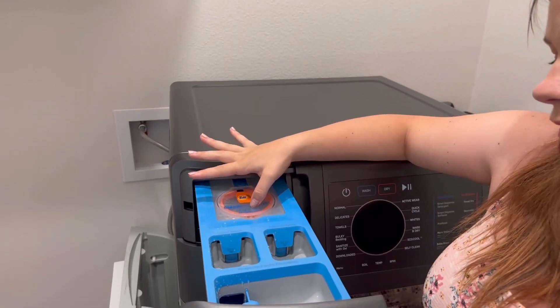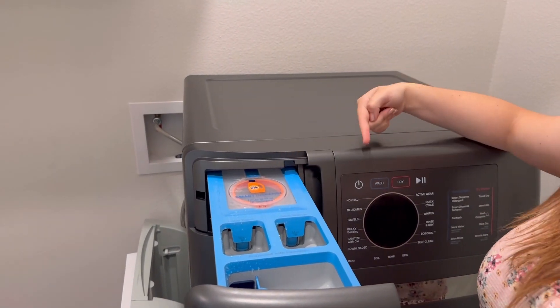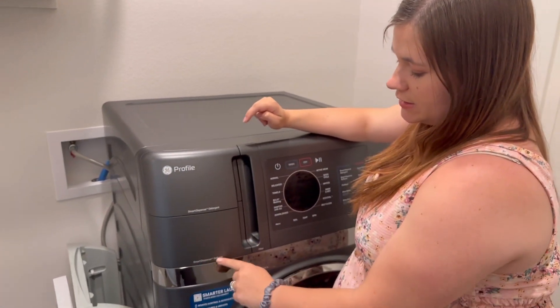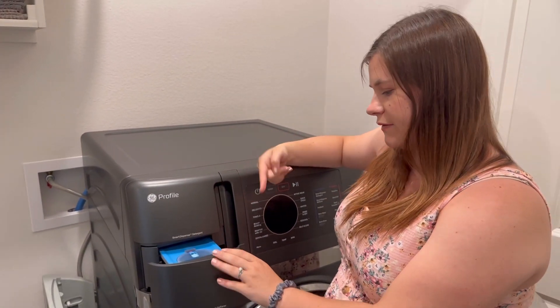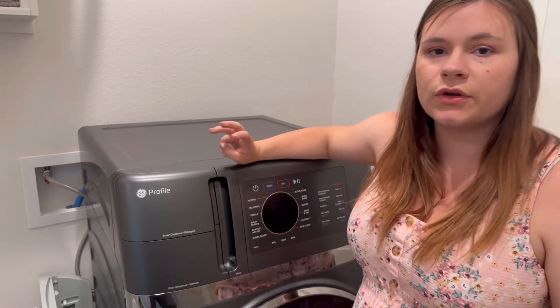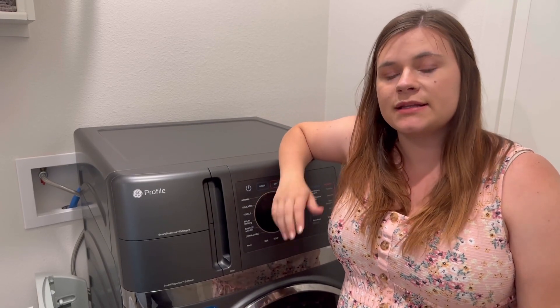Number two: I love the smart dispenser. You literally just buy some detergent, fill it up to 50 ounces, set it and forget it, and the washer will tell you when it's time to get more. It also has smart dispensing for softener, but we don't use softener — and our washer lets us know that every time.